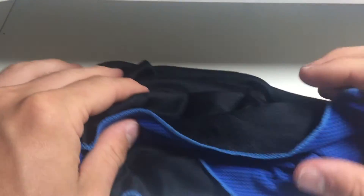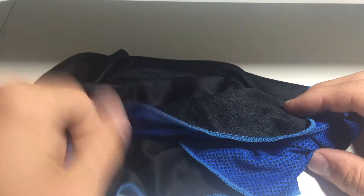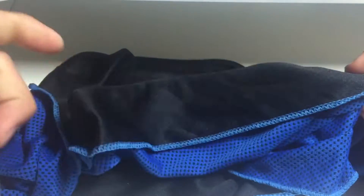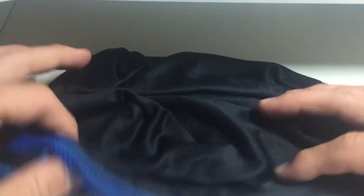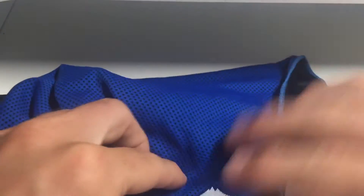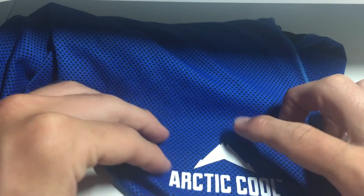Once enough sweat builds up in the material it'll become warm and it'll smell real bad. The good thing is it is machine washable — put it in with your colors, but you cannot use fabric softener. They say not to, so I just follow the instructions. You can either let it air dry or tumble dry with no heat — you cannot tumble dry with heat or eventually all of the silk screening will come off. There was already a little outline of the mountain logo that peeled off.